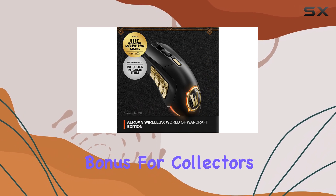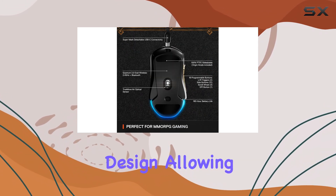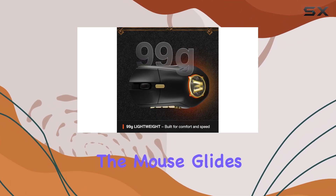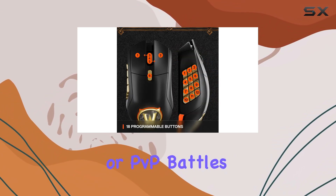One of the standout features is its lightweight design, allowing for swift and precise movements. The mouse glides smoothly, ensuring you can react quickly during intense raids or PvP battles.